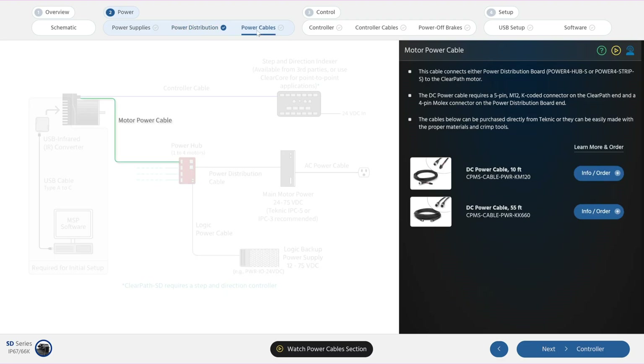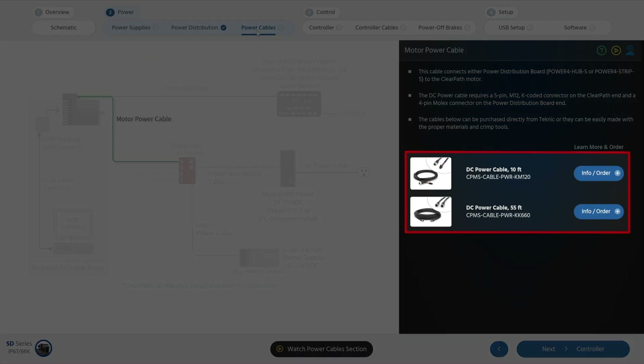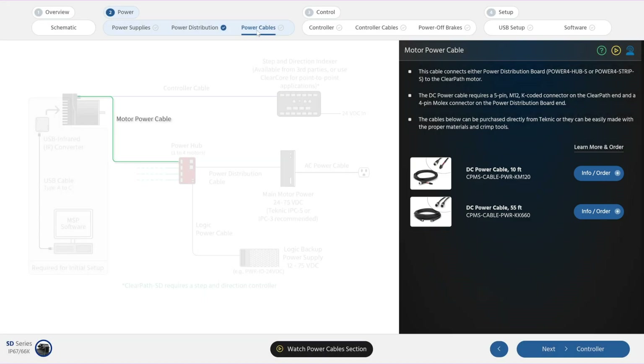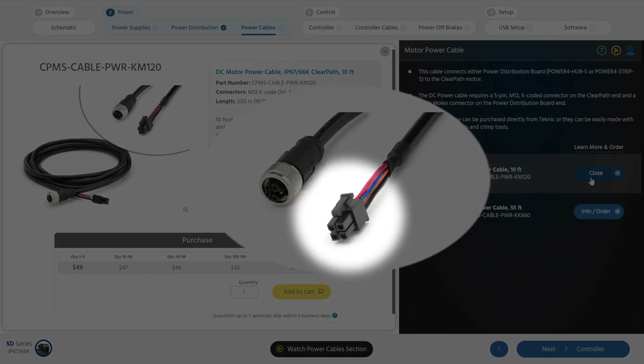Next, you need a motor power cable to connect each motor to the power distribution board. Technic motor power cables come in two different lengths: a 10 foot and a 55 foot. The length is not the only difference. The 10 foot DC power cable has an M12 K-code connector over-molded to be dust and waterproof on the end that connects to the motor, and on the other end it has a 4-pin Molex Mini-Fit connector that plugs directly into a Technic power distribution board. If you want to shorten this 10 foot cable, cut off and rebuild the Molex end. Do not attempt to hand terminate an M12 connector.